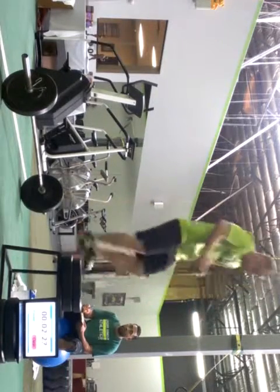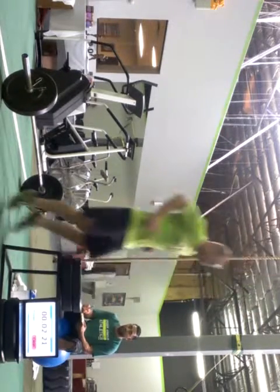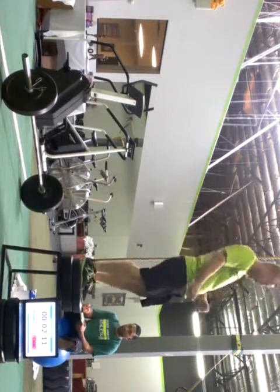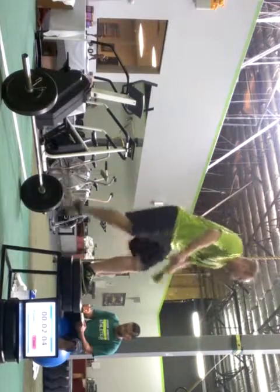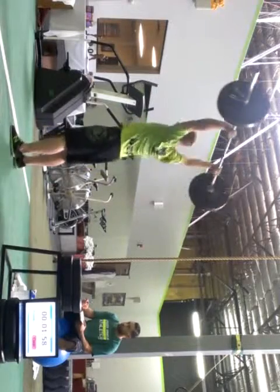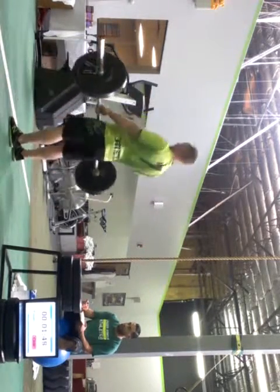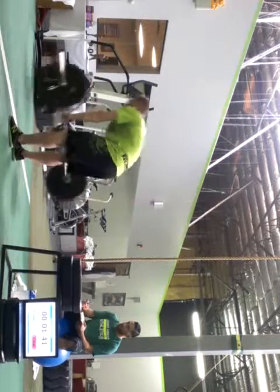Three, four, five, six, seven, eight, nine, ten, eleven, twelve, thirteen, fourteen, fifteen — good. Come on, come on — nine, ten, come on. One, two, three, four, five — good. Take your shoulders back. Finish that at ten. One, two, three, four, five, six, eight, twenty.